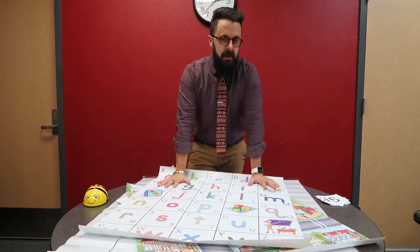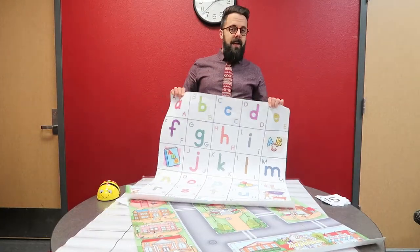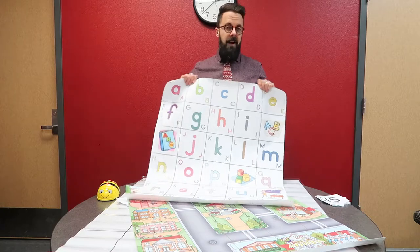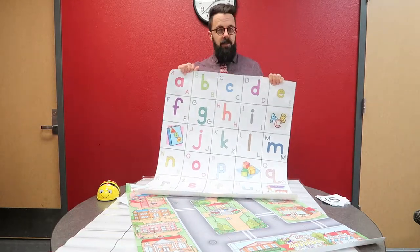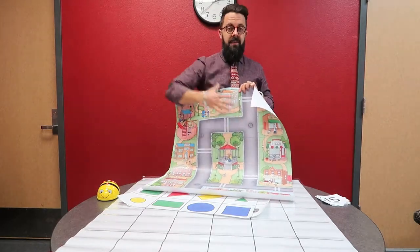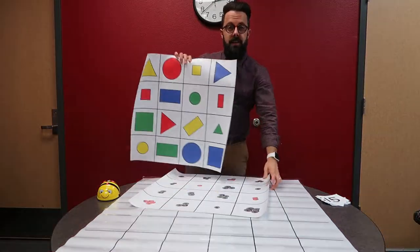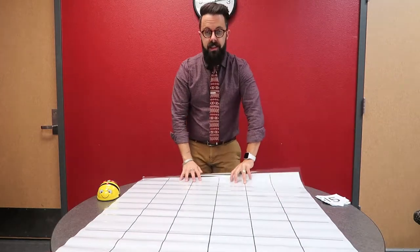Let's talk about what this might look like in your classroom. The easiest one is probably the letter mat - have the Bee-Bot with two friends at that station, and they take turns choosing a letter and coding the Bee-Bot to find it. Put some picture cards out and they can find first sound or last sound. Use that lesson plan binder - there are tons of resources in there. The letter mat is great for first sound, spelling their name, or coding the Bee-Bot to go to each letter of their name. The map is great for teaching location, going left and right, talking about community helpers. Use the shape or money mat to describe a shape and have kids move the Bee-Bot to it.